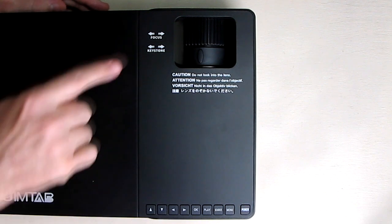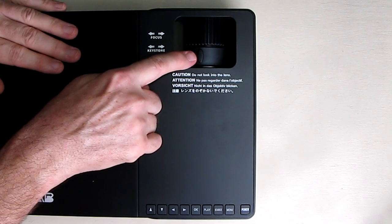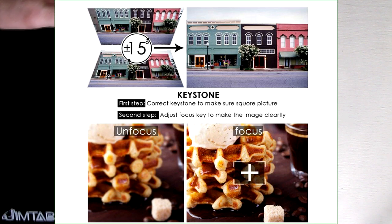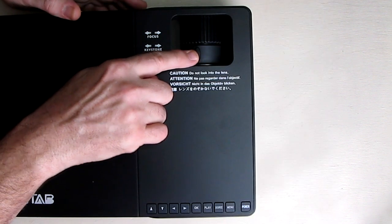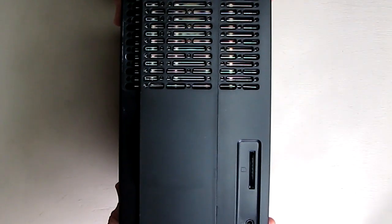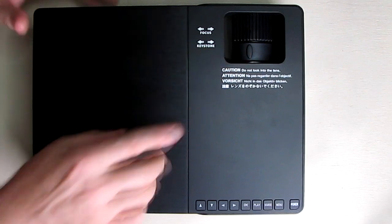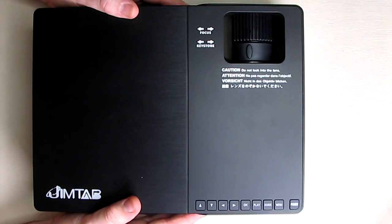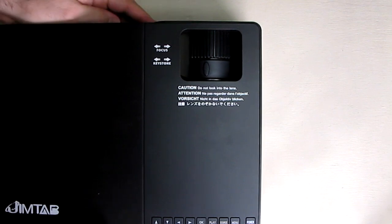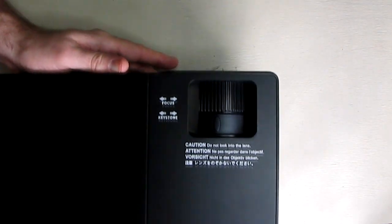Above the lens you'll notice it says 'Focus' — that's this wheel right here for focusing. 'Keystone' is for adjustments when you have a trapezoid effect — let's say your projector is on an angle and you don't have it exactly flat, you're going to get a slight trapezoid, and this will allow you to adjust that out. Ideally you want to have this projector parallel as much as you can to your surface. Note that there is no zoom function on this projector — your zoom capability is by moving the projector closer to or further from your wall or screen.